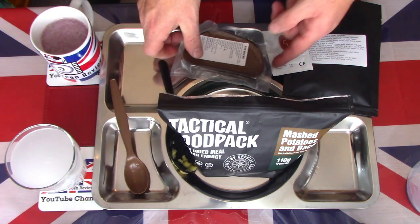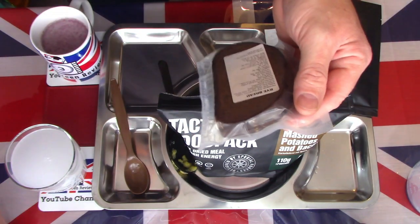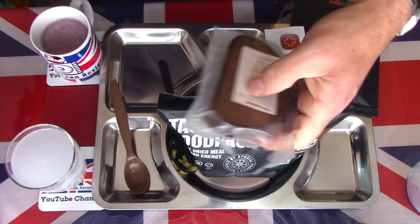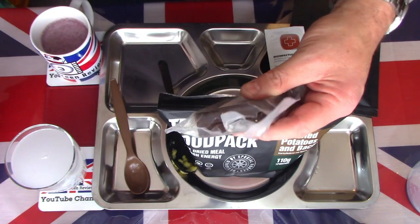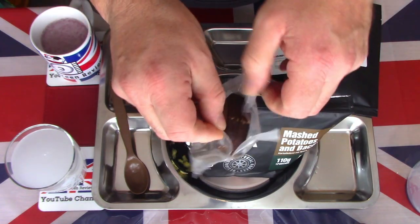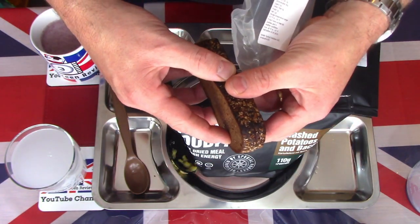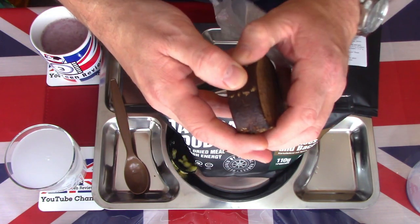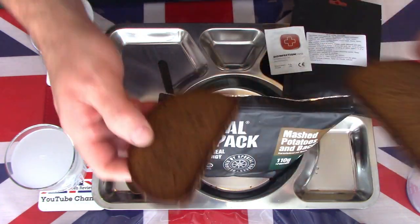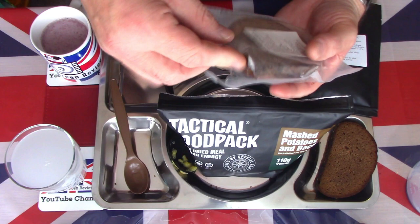We also have some rye bread. As I said in the intro, I've had rye bread before with some of the Estonian rations — not a fan, it's not a bread I particularly enjoy. But it is nice to get some proper bread rather than crackers in a ration. It's vacuum sealed, feels nice and fresh. There are two slices but they're very difficult to separate — they want to break rather than come apart cleanly. I'll just work with one.